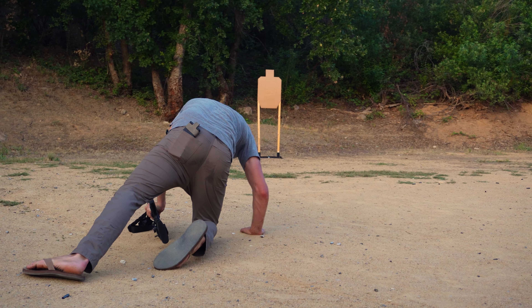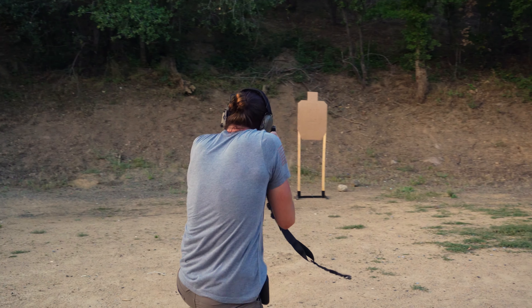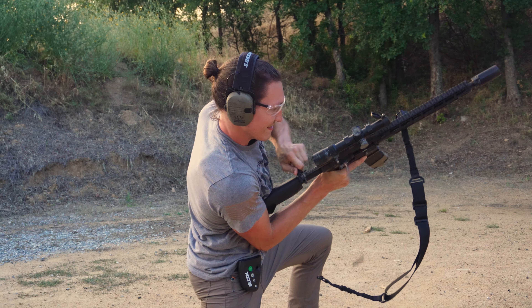Continue forward, and then all of a sudden the threat arises. You've got to get in the game. Your scope cap's on. You get a jam.